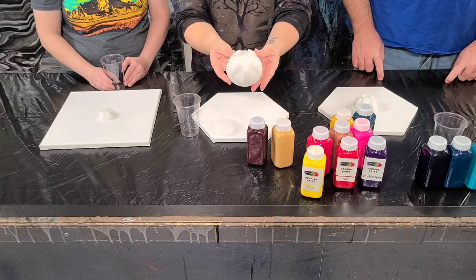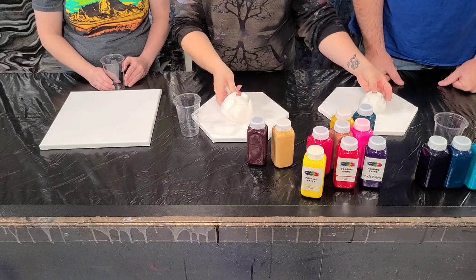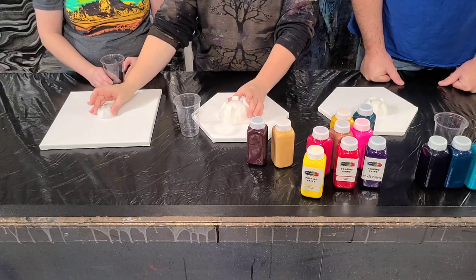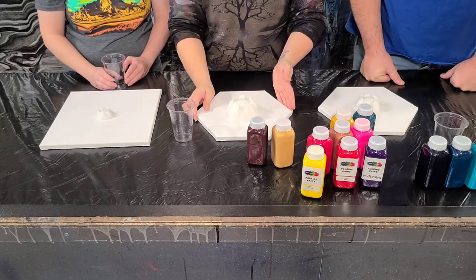So I have — for those who don't know — my bottle bottoms come in a set of three: there's four inches, three inches, and two inches. So we're each gonna use one of them. Mitch and I have hexagon canvases — so fun.